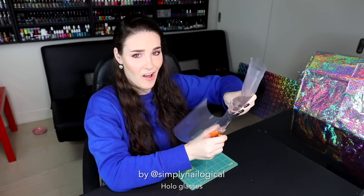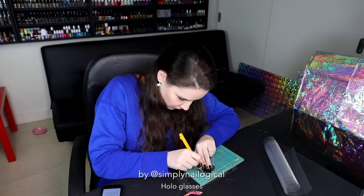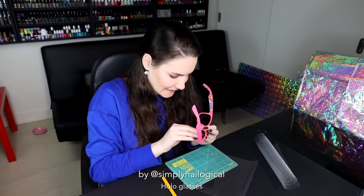I'm just gonna cut the special holo film to size. Pop these out, trace it, don't cut yourself. Lens created! Then we're gonna stick it in.